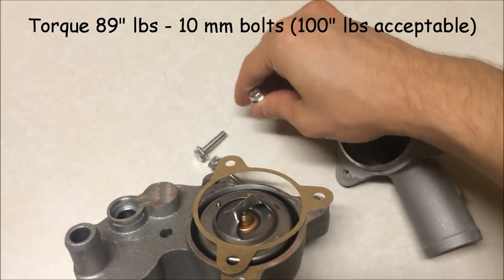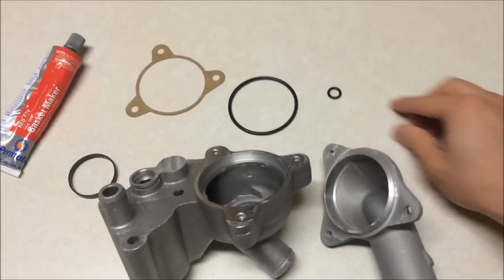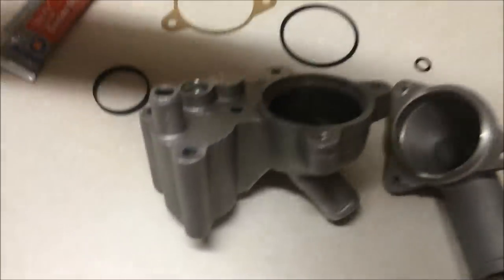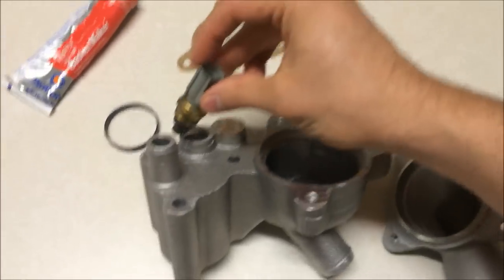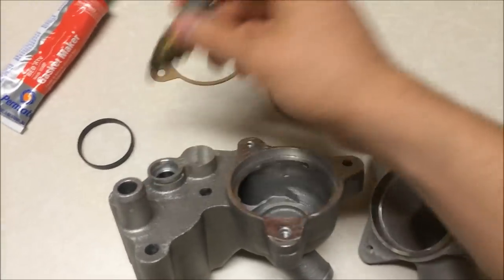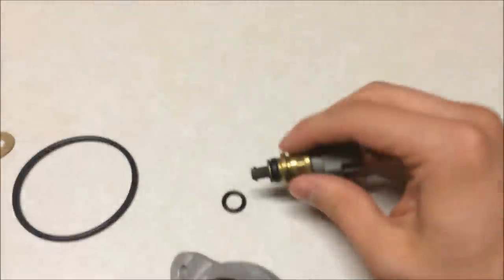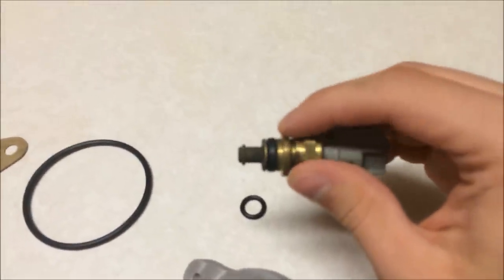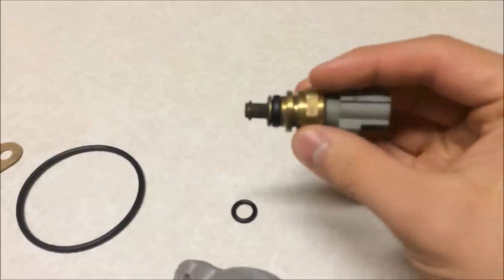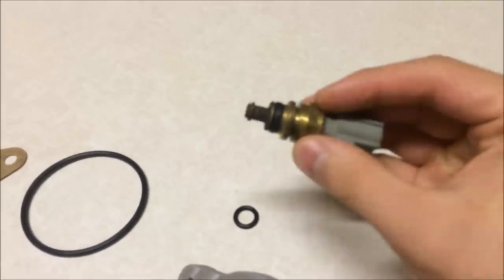This O-ring is for the temperature sensor — it goes on this part that goes right in there. There's a little tiny O-ring on there. If you see any cracks on it, if you see it's breaking or fraying anywhere, you're going to want to go ahead and change that.